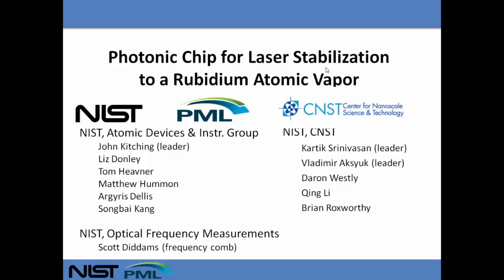This work is done in collaboration with groups at NIST in Gaithersburg at the Center for Nanoscale Science and Technology. In particular, Karthik Srinivasan and Vladimir Aksyuk lead the groups that do the fabrication of our photonic chips. I'd also like to thank Scott Diddams at NIST Boulder for help and loan of a frequency comb in order to characterize our photonic chip laser stabilization technique.